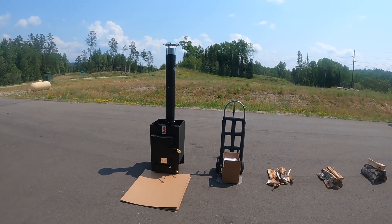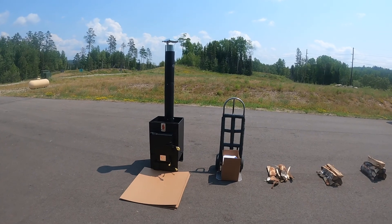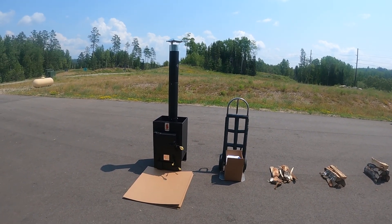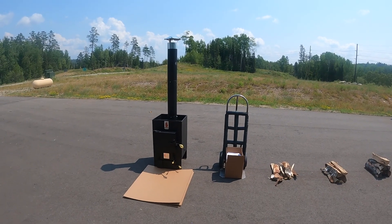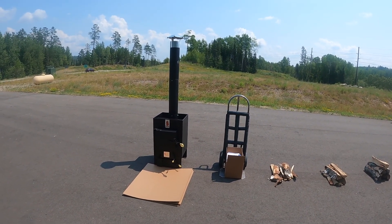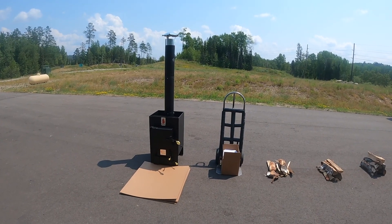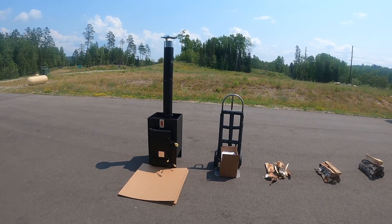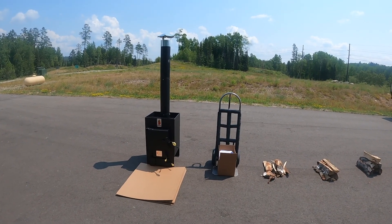Here we are at Lampa Manufacturing. Today we're going to do a curing burn for a new sauna stove. You can see we have a four-foot section of stove pipe on here with an open-ended cap on the top. We recommend at least three feet. We also recommend that you do this curing burn outside — it releases a lot of toxins and chemicals from the painting process.